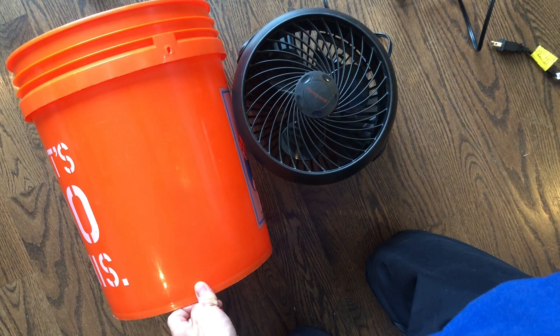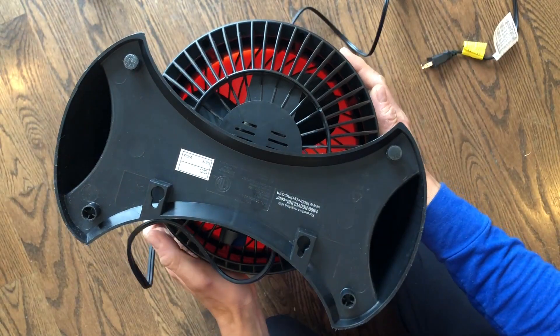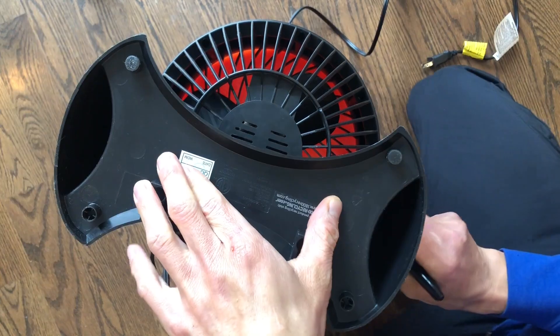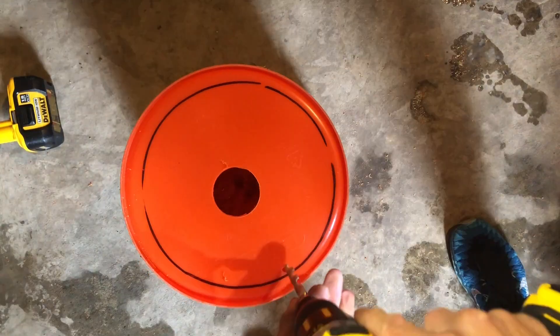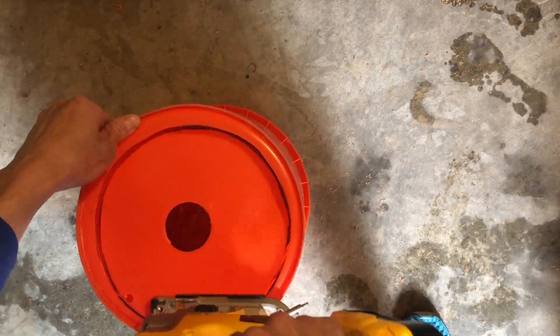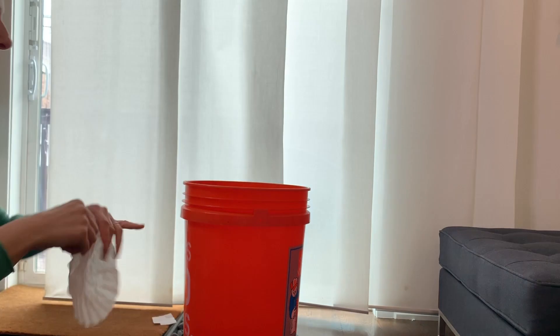For your at-home wind tube, you'll need a bucket and a fan. Place the fan on the underside of the bucket and trace the fan on the bucket using a permanent marker. Then use a box cutter or a jigsaw to cut out the circle you traced. Place your bucket on your fan and now you have a wind tube.